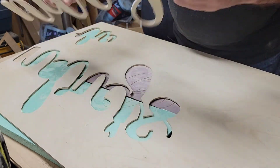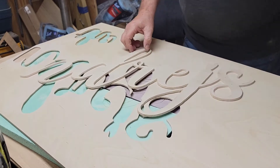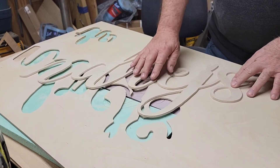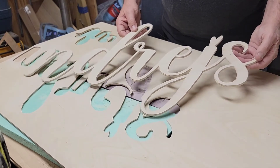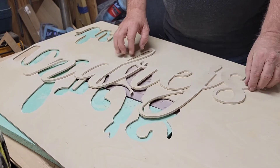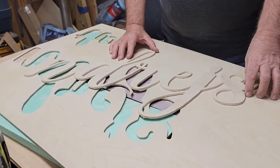I've got to tell you, that worked better than I thought it would. I am really, really pleased with the way that took care of both sides of the wording. So I'm going to change my setup and come back ready to do some hand sanding. I'll show you how we're going to do all that — I'll be right back.